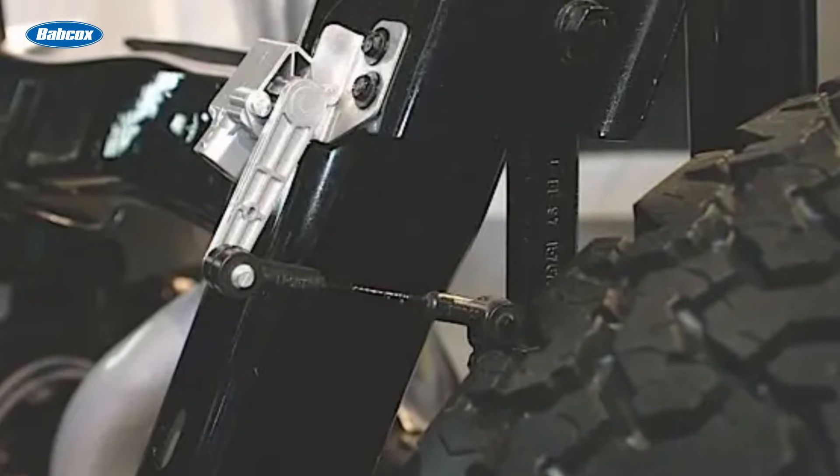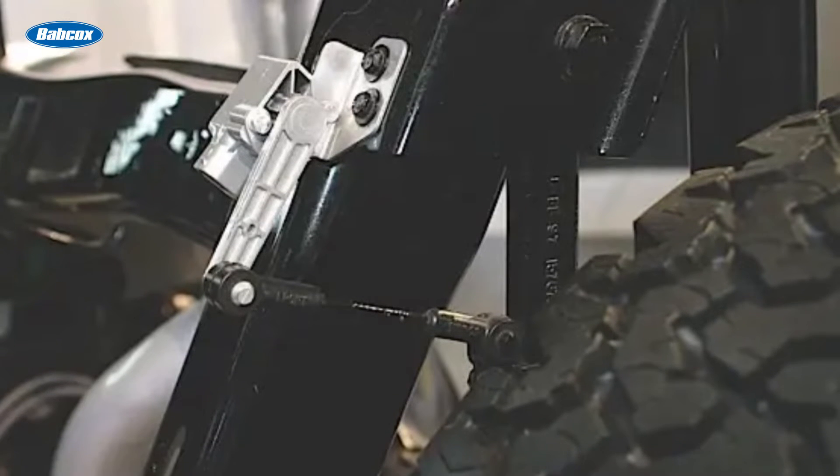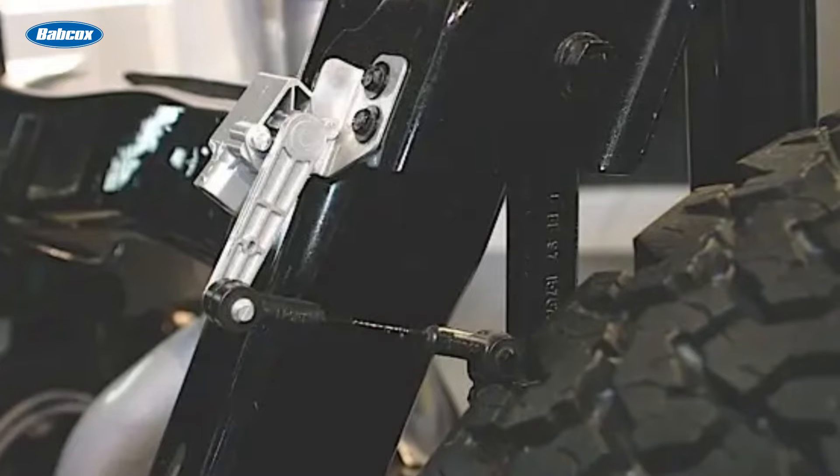Internally, it is difficult to damage one of these sensors. Externally, the linkage that connects the sensor to the suspension arm can also be damaged. The connector can be damaged and cause a short or open, and a code will be set.